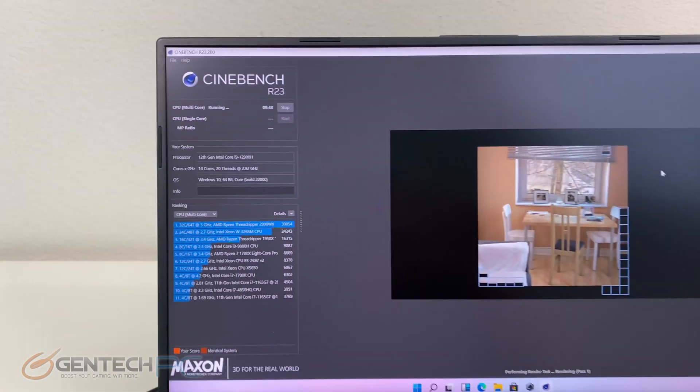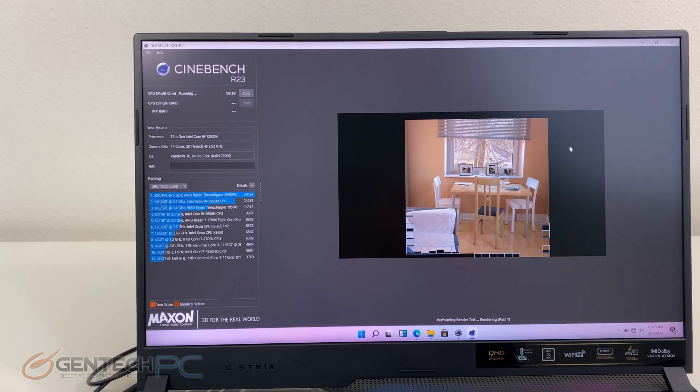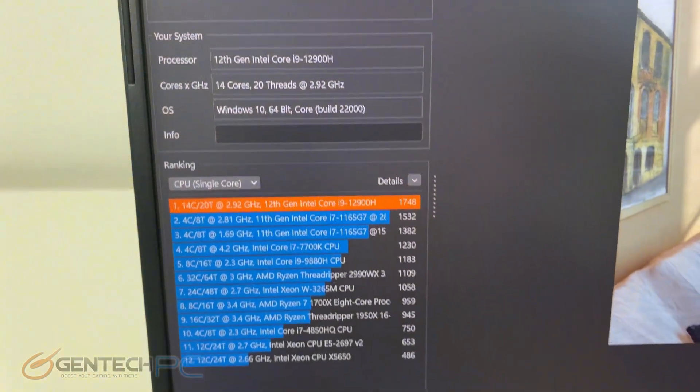Moving into our next performance benchmark, we have Cinebench R23, and our score completed with a reading of 17,919 for the multi-core CPU.